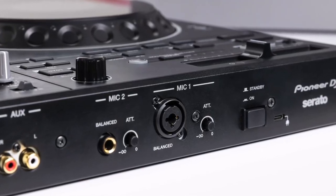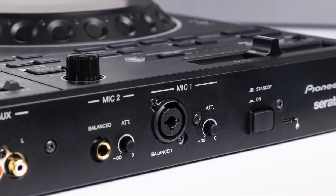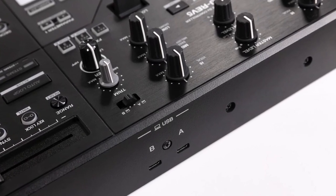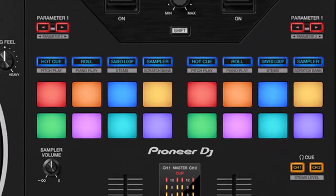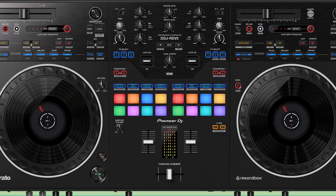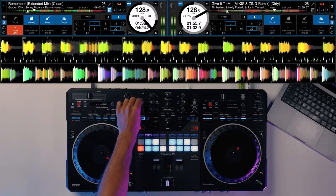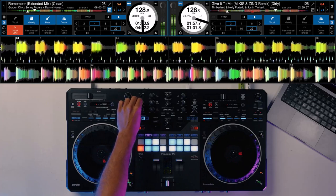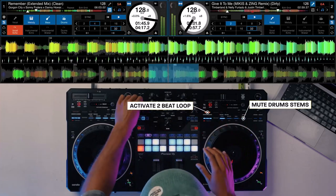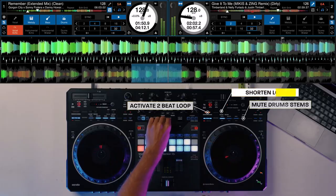The DDJ Rev. 5 shines with its unique features that set it apart from its competitors. The controller boasts large CDJ-style mechanical jog wheels with central displays, giving DJs a tactile and responsive scratching experience. What truly makes the DDJ Rev. 5 stand out is its dual-software compatibility, supporting both Serato DJ Pro and RecordBox. This cross-platform functionality provides DJs with the freedom to choose their preferred software without limitations.